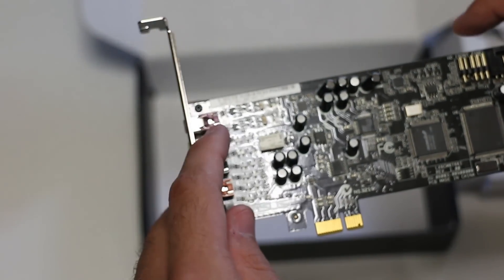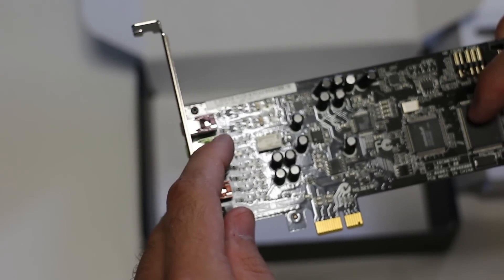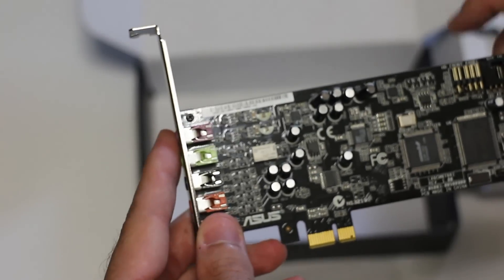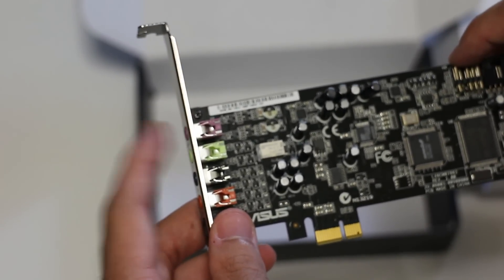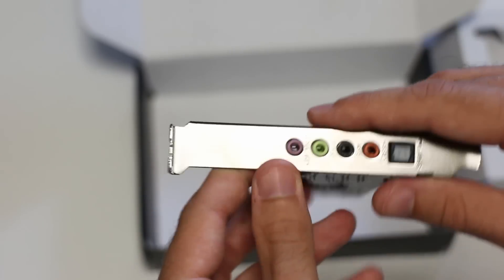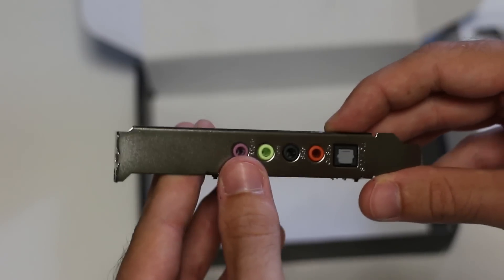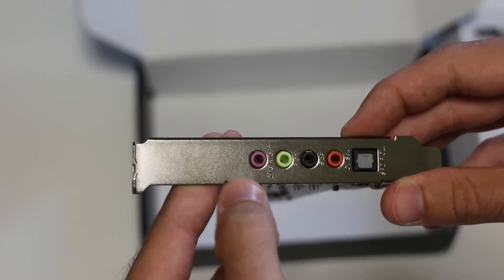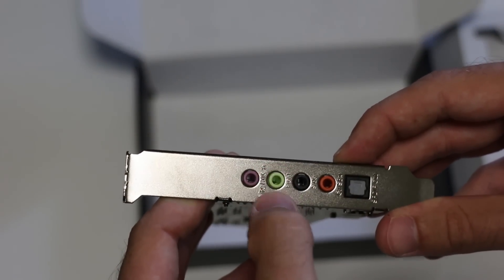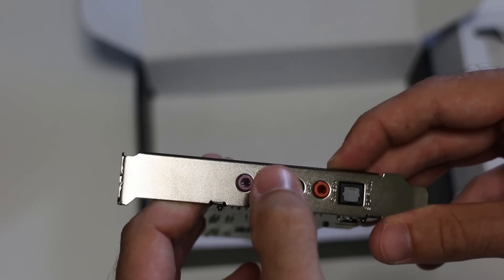The thing to note about the headphone amp is that there are two of them, so it doesn't matter if you plug in the front or the rear — your headphones are going to get amped. The mic in, however, only has one amp, and that's on the rear. So if you're using your mic on the front panel, you may wish to switch to the rear for a better signal-to-noise ratio. Looking at the rear of the card, you've got the line/mic in — they've done a hybrid there, which is smart cost-cutting. There's the front audio out for headphones, and it also has support for analog surround sound — front speakers, side speakers, and subwoofer.